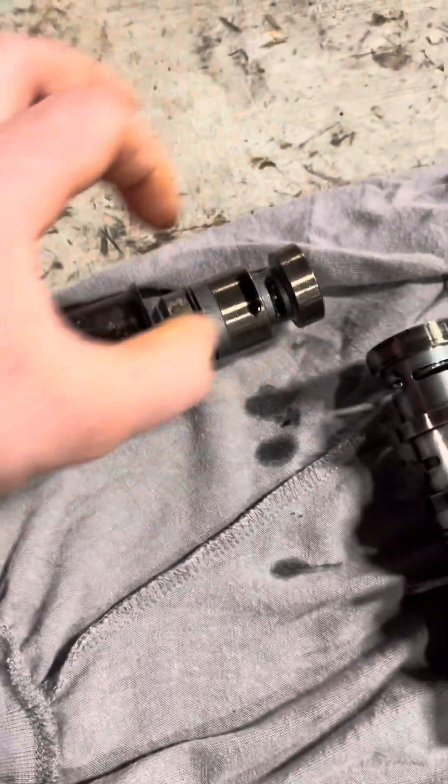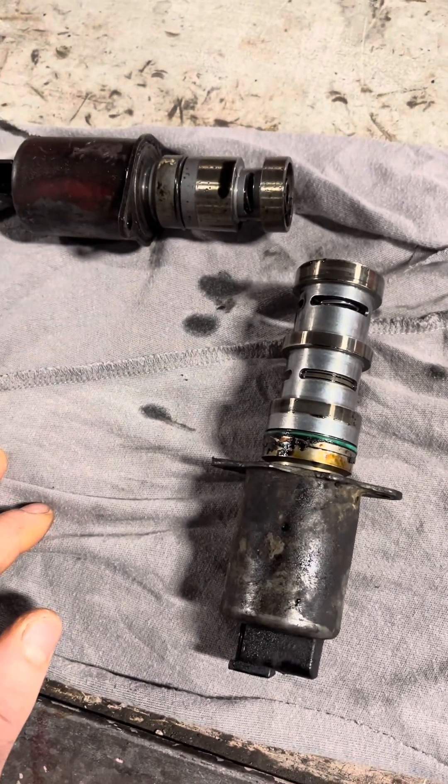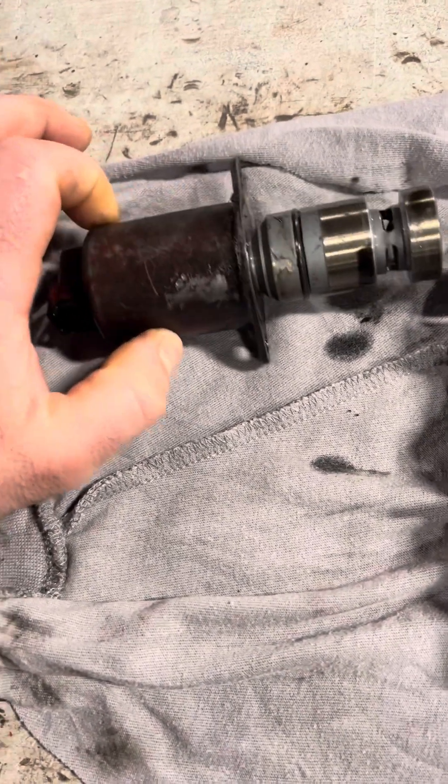There are two solenoids on the filter pad, and they're both 12 volts to open. This one here is the oil thermostat solenoid.